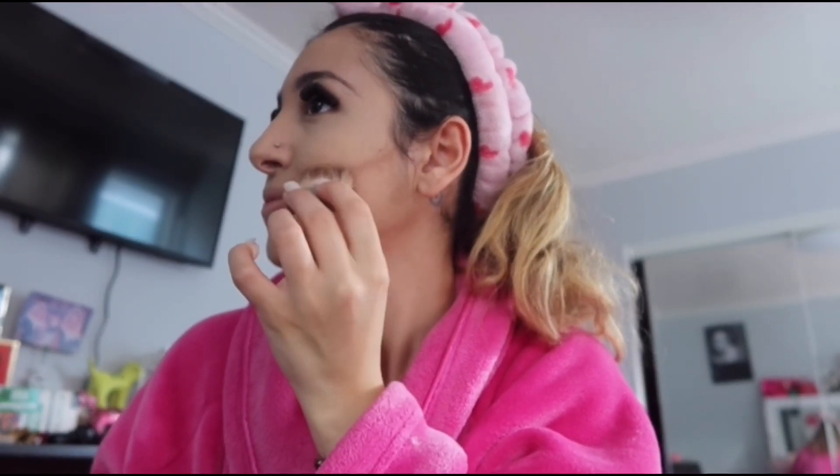So I'm going to smile and apply it like that — it looks a bit crazy but once it's blended you'll see the difference. I have this Real Techniques brush so I'm just going to blend that all in.